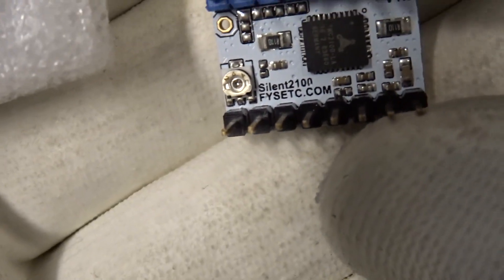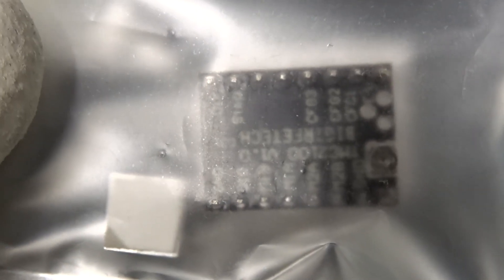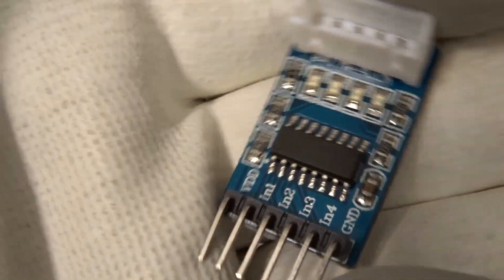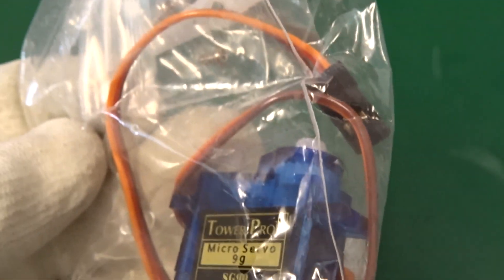And now we have a bunch of stepper motor drivers — the TMC2100 and the DRV8825. Maybe I can do a comparison about the silence of the TMC2100. We also have the L9110, a stepper motor driver with an H-bridge configuration, and the old school type — the Darlington transistor array line driver, the ULN2003. And here we have a small servo motor.